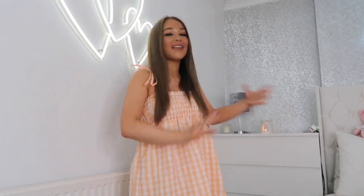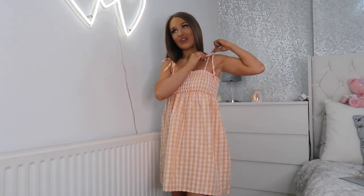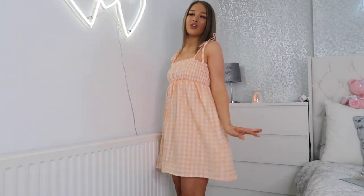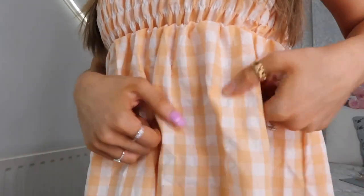I'm going to start off with dresses, beginning with this one I've got on right now which I'm absolutely obsessed with. It's this little orange and white gingham summer dress — you tie the straps yourself and adjust it to the size you want. This bit here is stretchy and ruched, and it's really floaty, coming up to about mid-thigh. It's really pretty, summery, and girly — like a beautiful pastel orange and white.